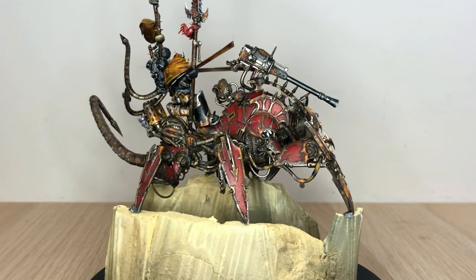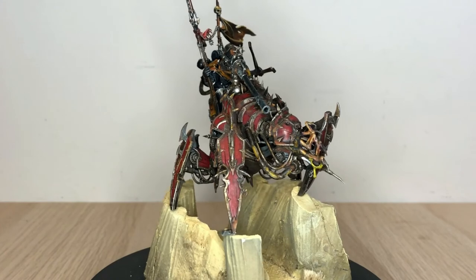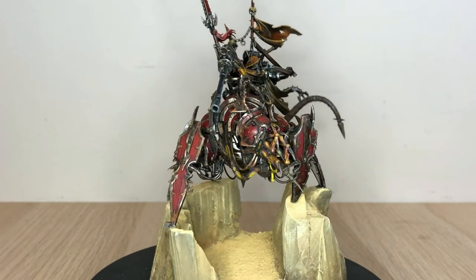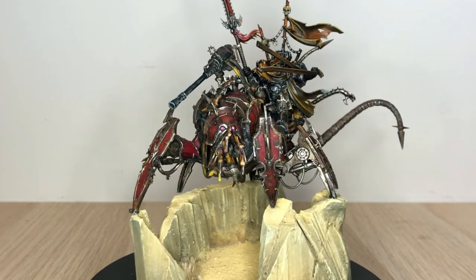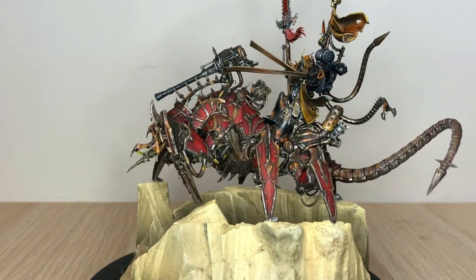This is the final job with the Lord Discordant on top and a fitting base. That's all for today. If you liked this five-step tutorial to make rusty metal, make sure you click that subscribe button — we release videos every week.